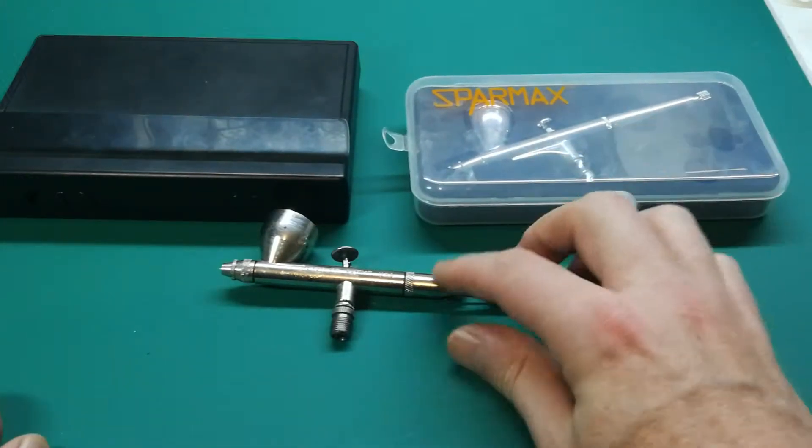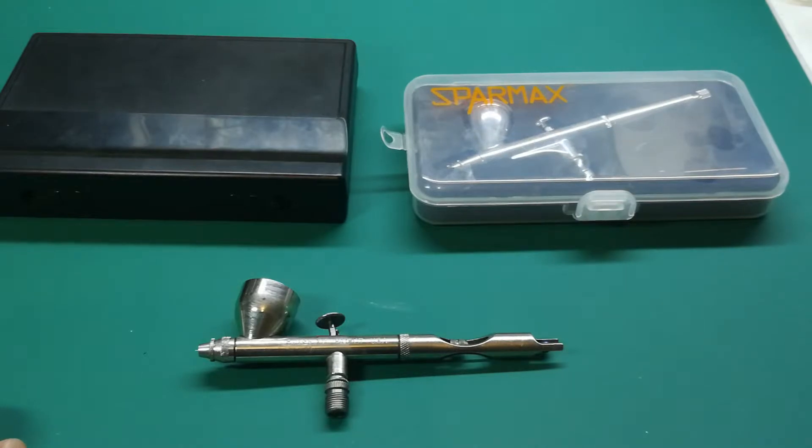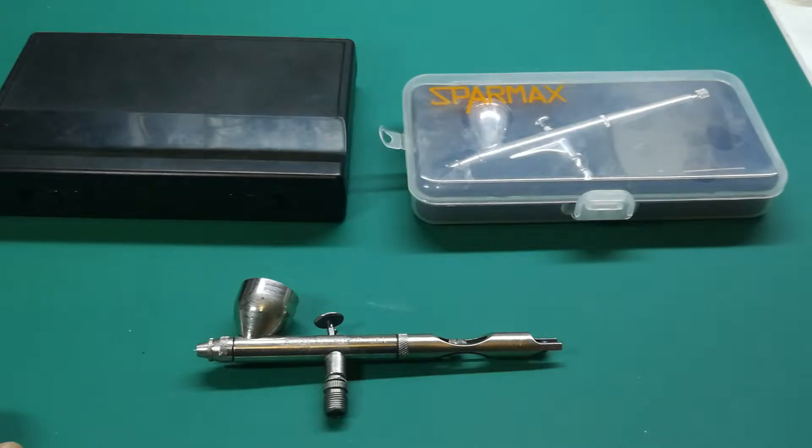Well, good day ladies and gentlemen. As you can see today we're talking about airbrushes, and I'm certainly not an airbrush expert by any stretch of imagination. But I can tell you what I use, what I've bought, what my experience is with them all, and maybe it helps you make a decision in the future. This is how airbrushing worked for me. Just before I start with these three, I started out with a Chinese cheapie like probably most of us.